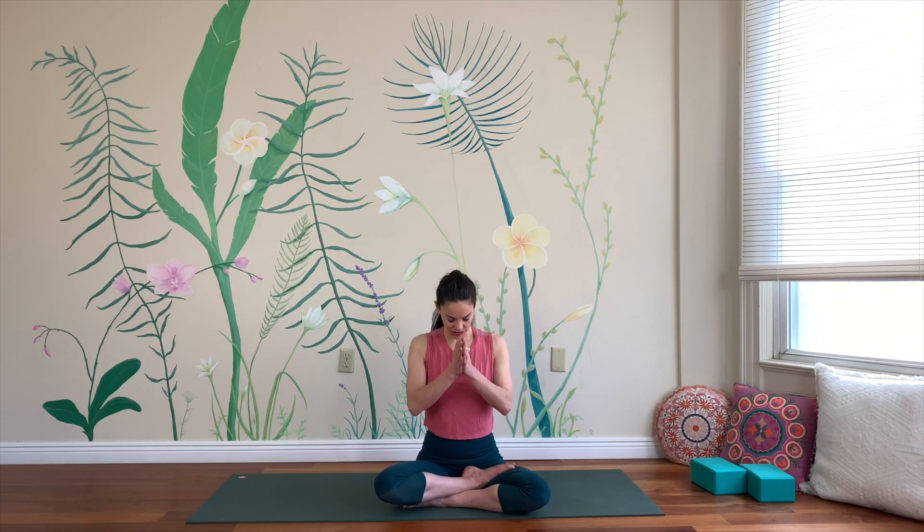As you bring prayer hands into your heart, we'll bow the chin just to set an intention — to move as though we enjoy movement, as though we enjoy living in this body. Moving in a way that shows we care for ourselves. Make that yours.